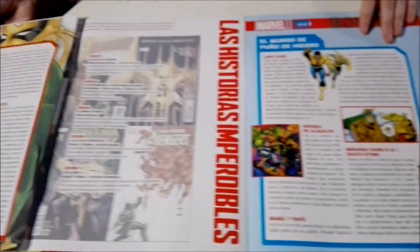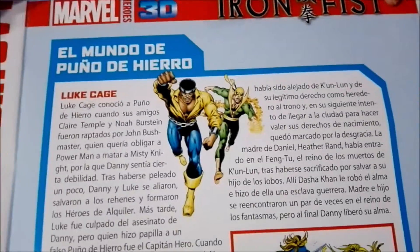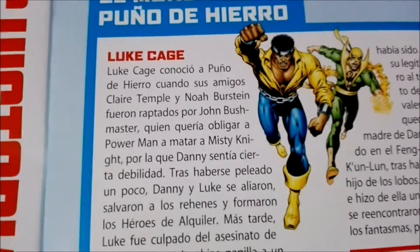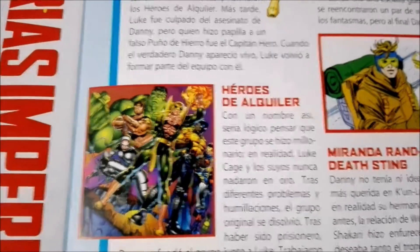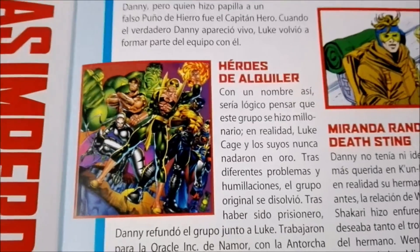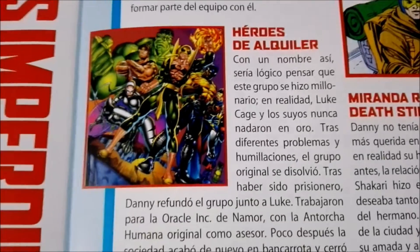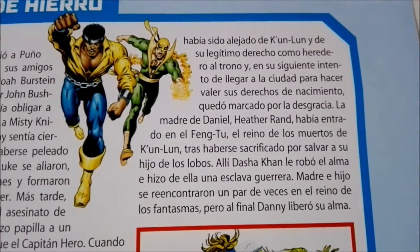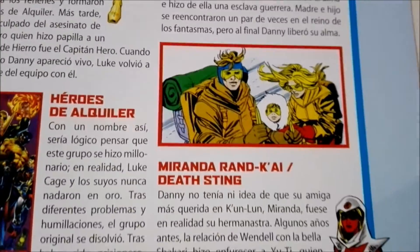Over here we have some of the characters he's come across — of course Luke Cage — and then one of the groups he worked with, Heroes for Hire. It also talks a bit about his parents.